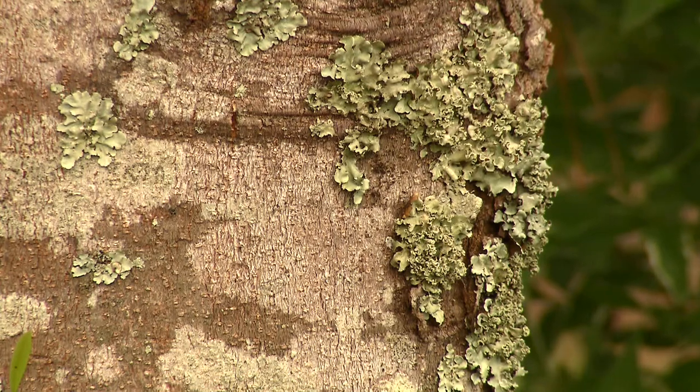They get the water and minerals they need from rain, and they have algae which photosynthesizes, so they make all the food they need with the energy of light.